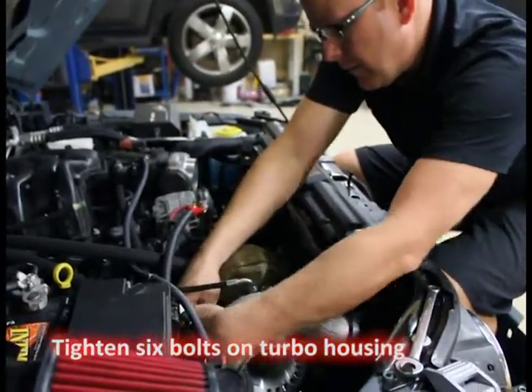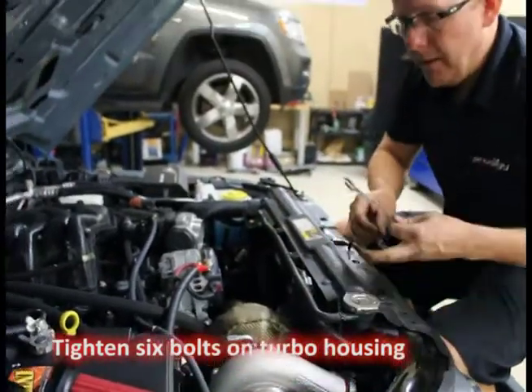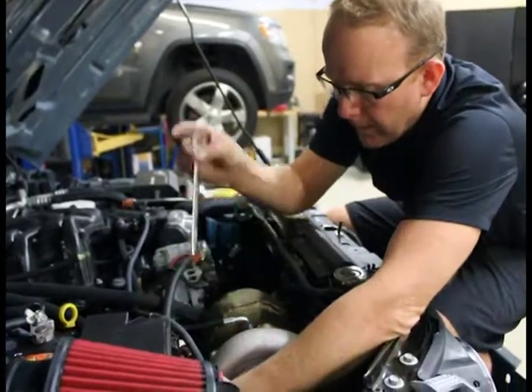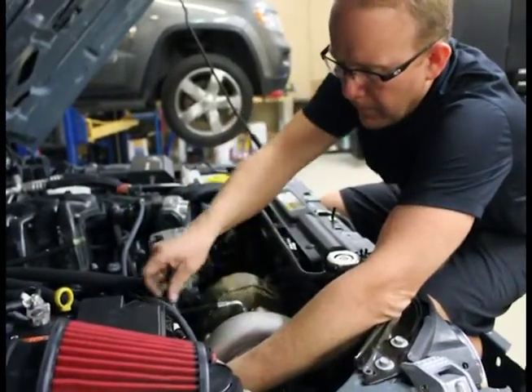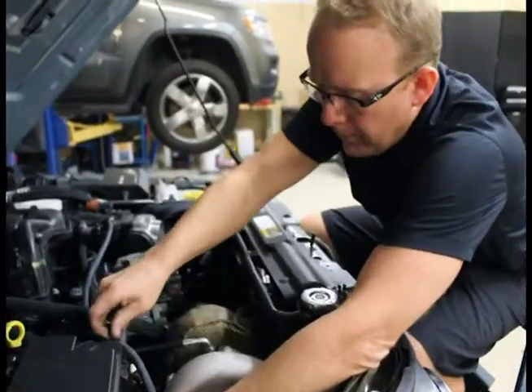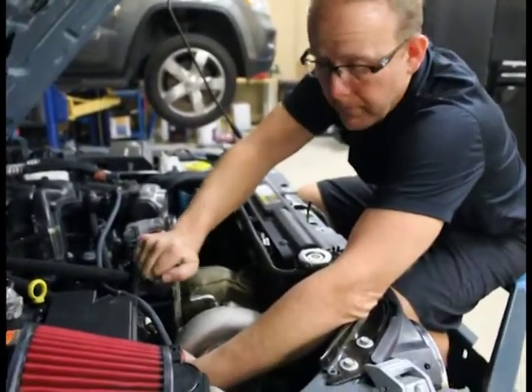After this, I'm gonna modify the power steering reservoir so that it gives us the clearance we need for that hose. We'll put the air filter back on. And there's only two steps left.